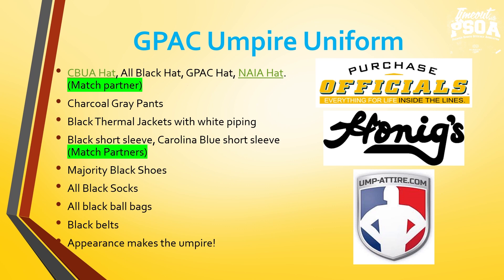Uniforms — there were a couple questions about what hats we're wearing. Most umpires have a CBUA hat. If partners don't have a CBUA hat, an all-black hat is acceptable. There are some GPAC hats still out there, and if both have it, you could wear the GPAC hat. An NAIA hat can be found on hoenigs.com. I ask umpires to match your partner's hat — just like teams have multiple hats, we have multiple hats; bring all your hats and match your partner. Charcoal gray pants, black thermal jackets with white piping, black short sleeve shirt, and Carolina blue short sleeve is what most umpires have. Bring everything you have — majority black shoes, black socks, black ball bags, black belts.